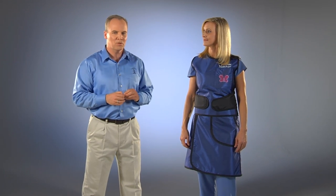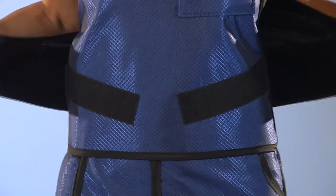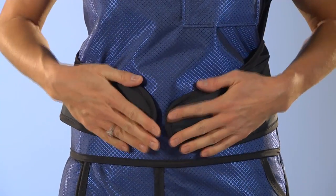Now pull the two velcro paws off the waist area, shrugging your shoulders. Then replace the paws while your shoulders are still elevated. You have now relieved the weight of the vest off of your shoulders and transferred the weight to your hip area. You now have a vest that is very comfortable to wear for long periods of time and can be easily adjusted throughout the day by adjusting the side paws.